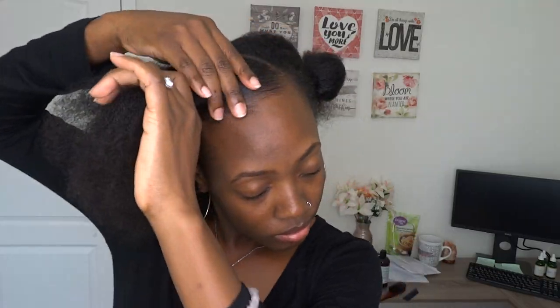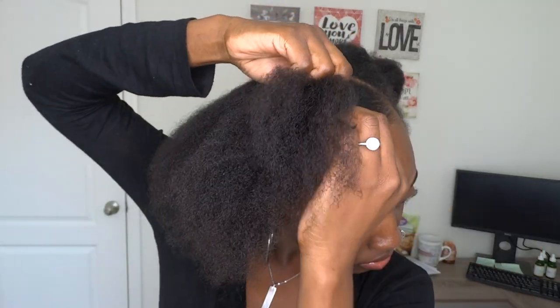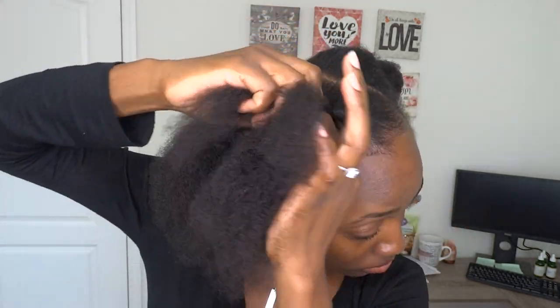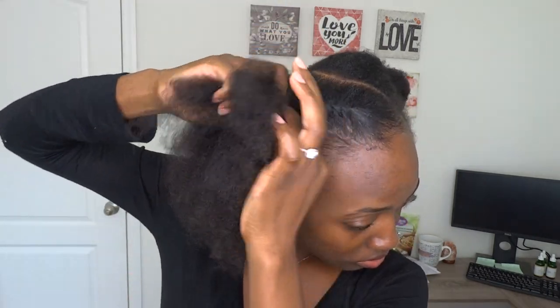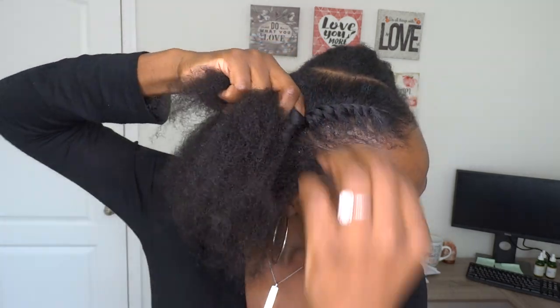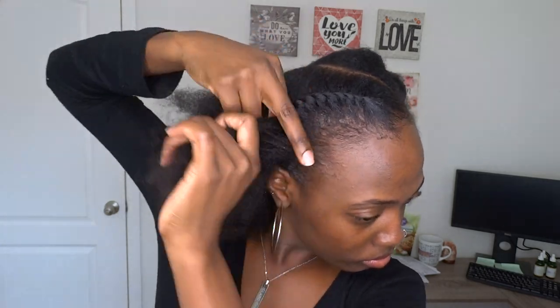Once your edges and the top of that section are smoothed down, you just want to begin flat twisting down the section all the way to the end. The key of this style is the neatness — the tighter and neater your twist is, the better the style will look. This is literally my go-to style; anyone who knows me has probably seen my hair like this.